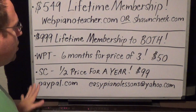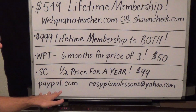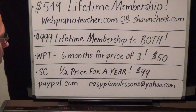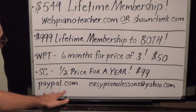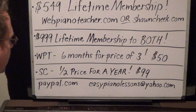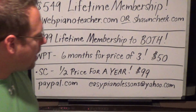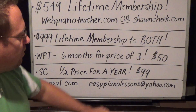So $549 for a lifetime membership for either one — here's how you do it. You can't just go to the site and pay through the site or you won't get any of the deals. You have to do it this way: go to paypal.com, click send money. You don't have to have a PayPal account tied to your bank account like you used to — now you can just pay with a credit card like you do on Amazon or any other online purchase. Pay to my account: easypianolections at yahoo.com.